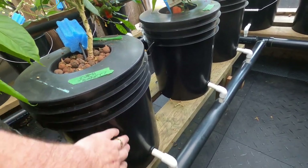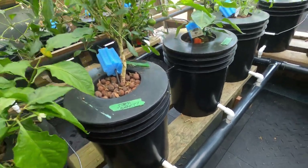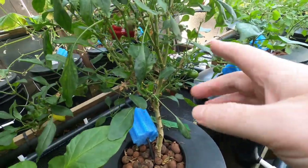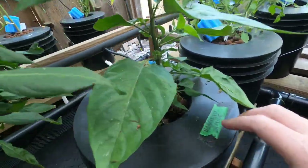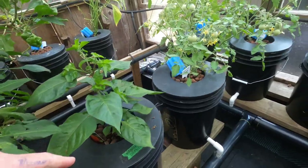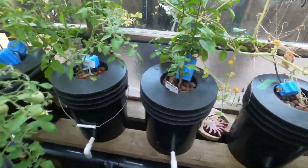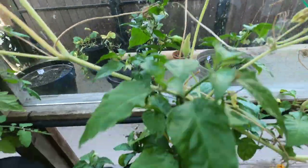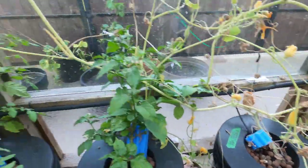Paint them black, because you want to grow a plant, not algae — algae will love your nutrients. This little habanero hasn't done much yet this year but it's starting; you can see the good air roots there. And I've got another peach ghost here doing well.